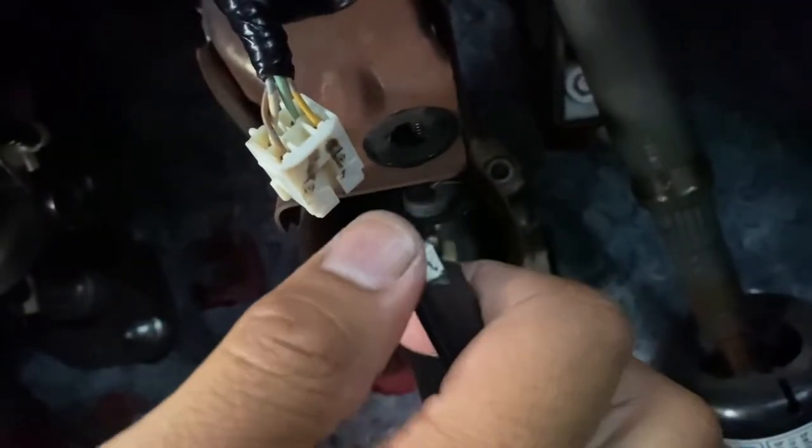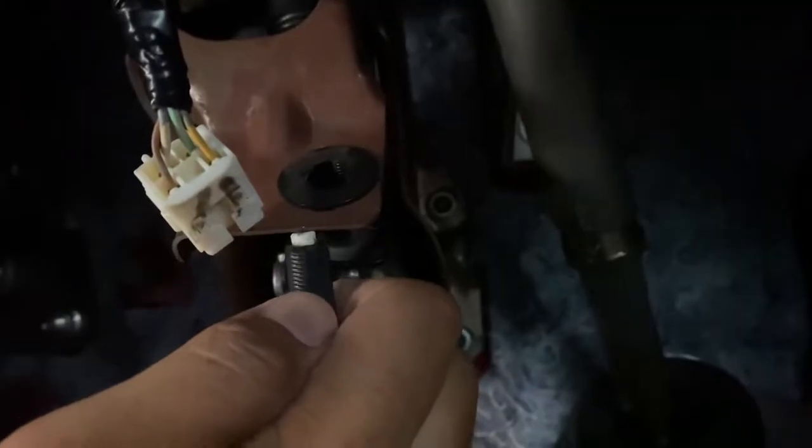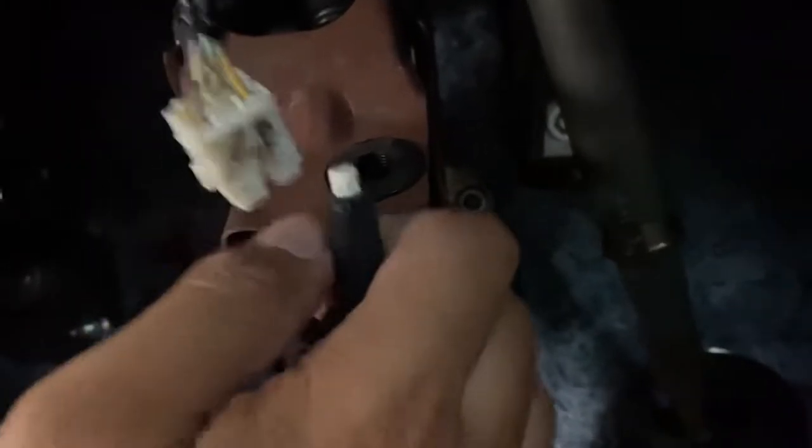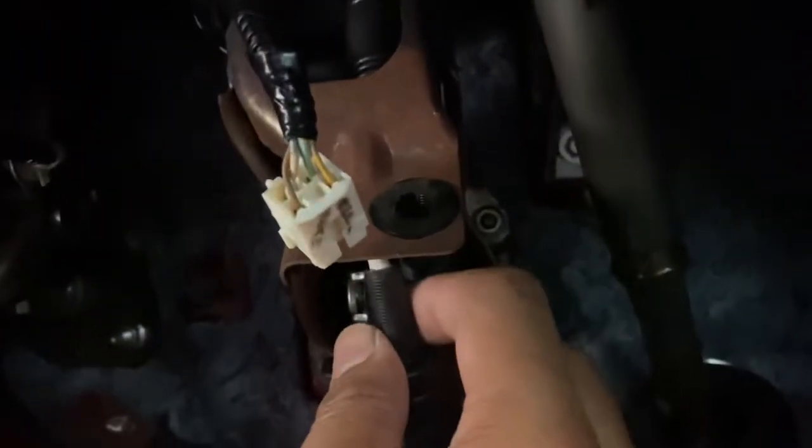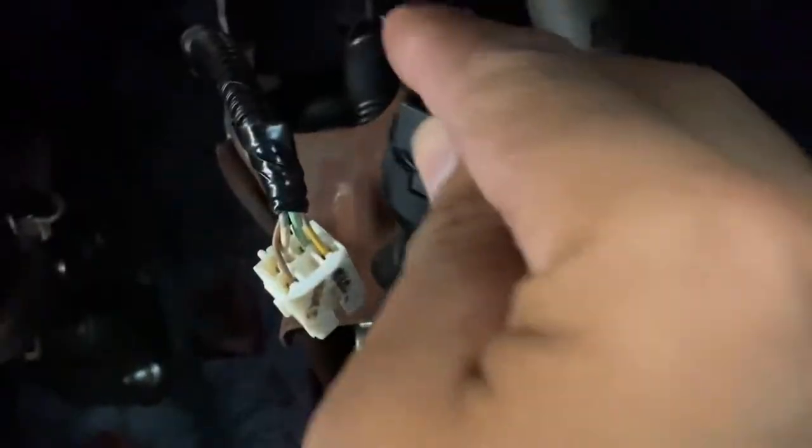It's kind of like a spring-loaded tab. What happens is when you step on your brake pedal, it's supposed to push it in like this — that's what turns off the brake lights. What's happening is that if it's not pushing it all the way in, then that's what's causing the light to stay on.